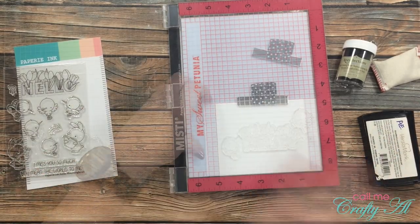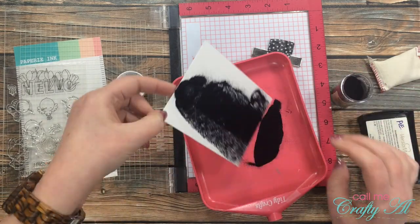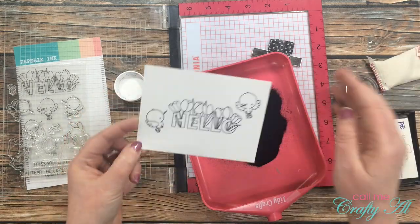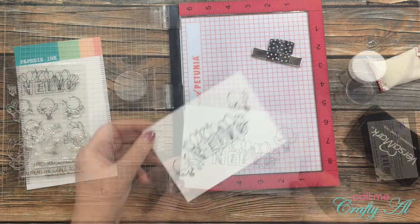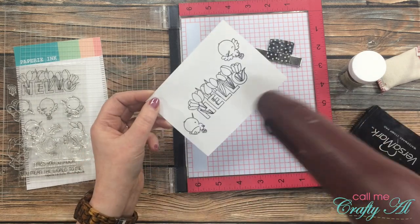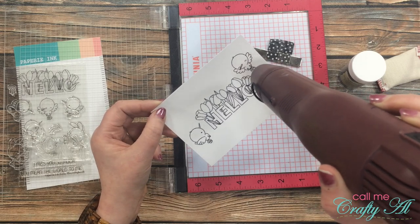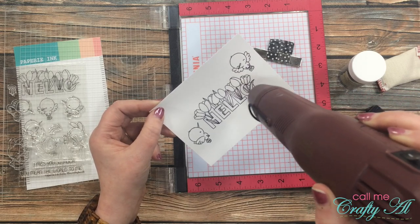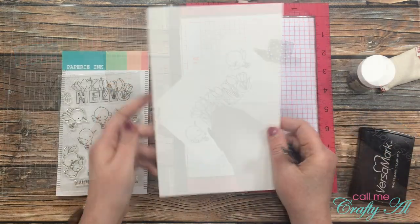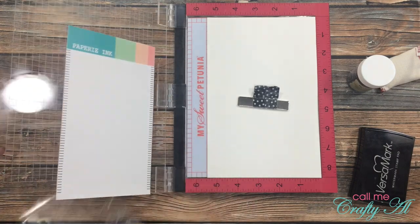If you get a lot of warping when you emboss with one of these heat tools, I have a couple of suggestions. First of all, I always warm my heat tool up for about 30 seconds before I actually bring it to the paper. Then I start heating from underneath for a little bit, and then I bring it to the top for the final set to turn that powder into the slick-looking stuff.